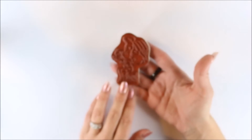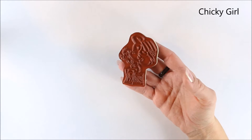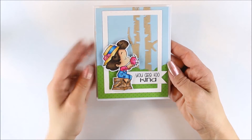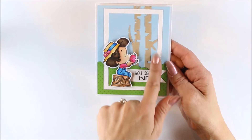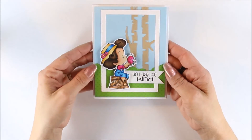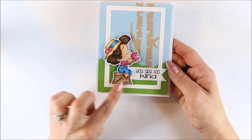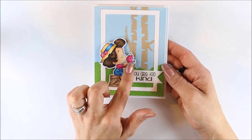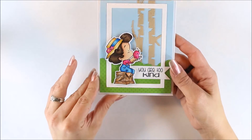Then we have Chicky Girl. She is on a red rubber stamp — this is how it'll come. For my card, the sentiment is 'You are too kind.' I did kind of a frame around an outdoor scene. I used the birch tree die from CC Designs — she's colored up, sitting on a little crate, kissing a little birdie, or it could be a chickie. I have those popped up with foam squares as well.